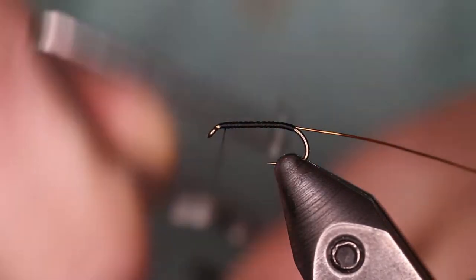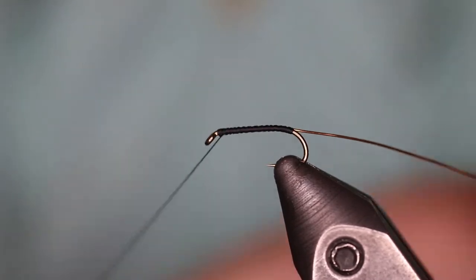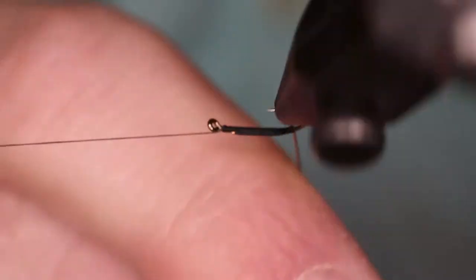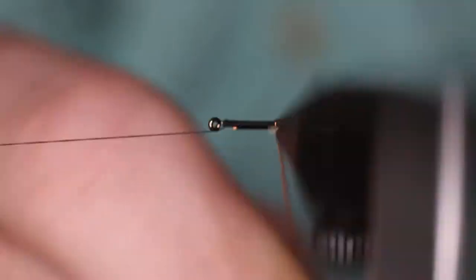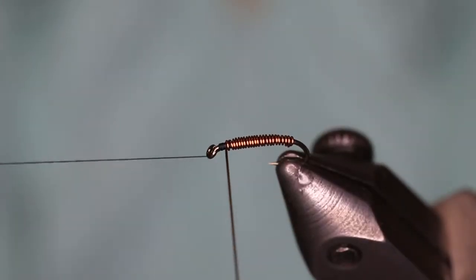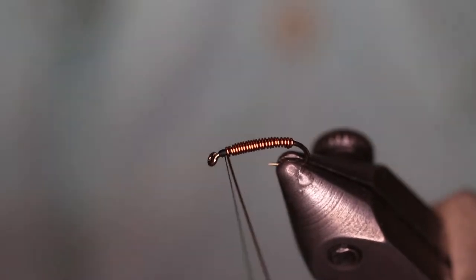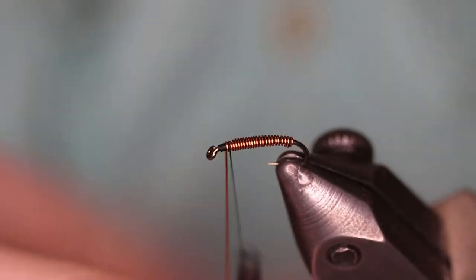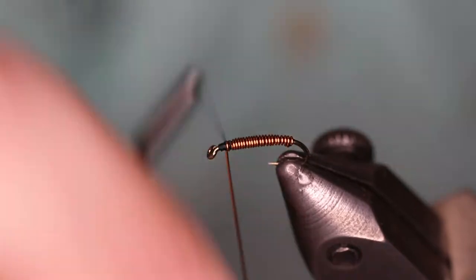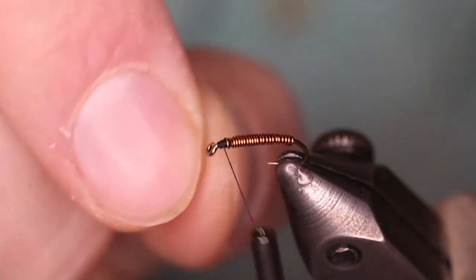I'm going to throw a whip finish in now so I can use the rotary function on my vise. We'll capture our wire and helicopter it off.